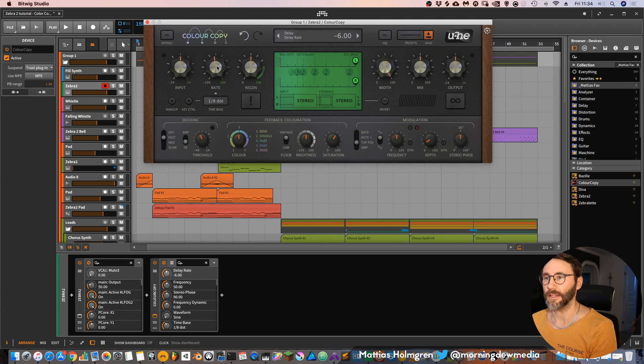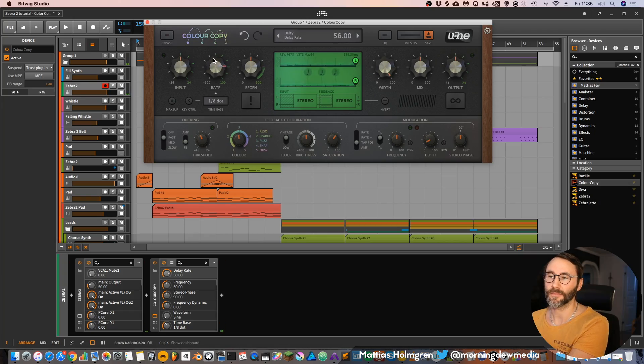And then you have the delay rate. Here you can smoothly change the rate of delay while the delays are playing, and that gives a very organic feel to your sound. So let's make it to 1 over 8 dots. And then we drag this down — you can really make some cool effects with this. Maybe this could be used for transitions, and many other cases too.